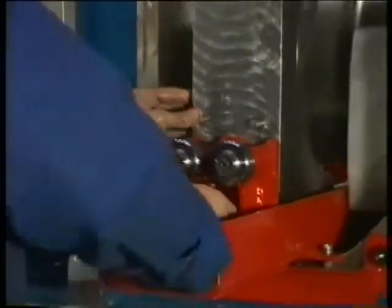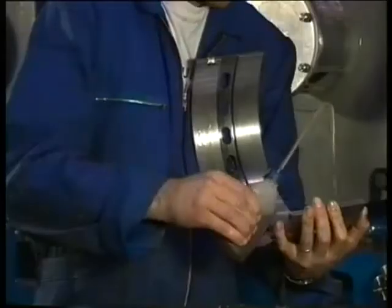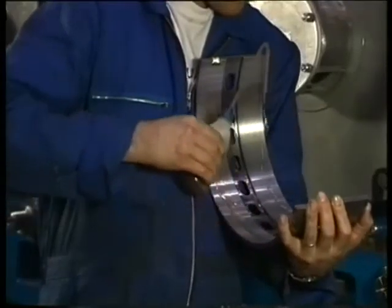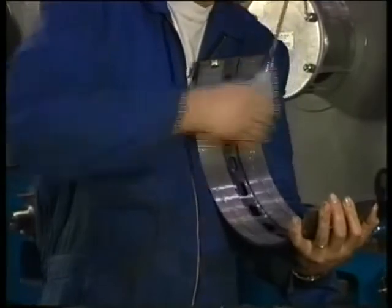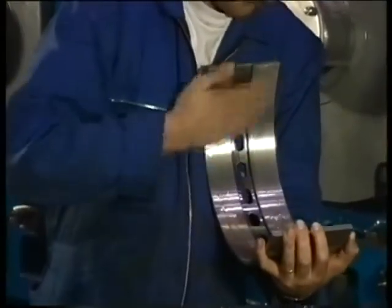Move the upper bearing cap against the shaft. Then oil the lower bearing shell. This one can be recognized by the uninterrupted lubricating oil groove. Repeat the preceding procedure.